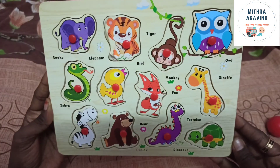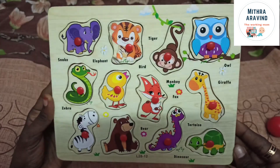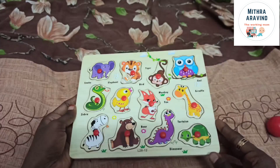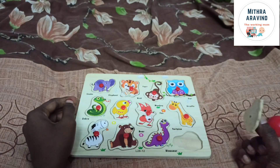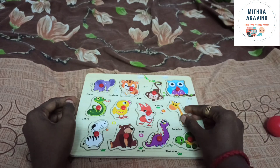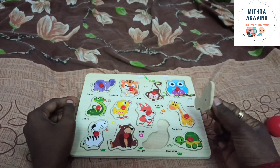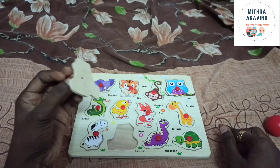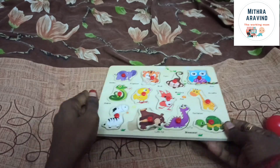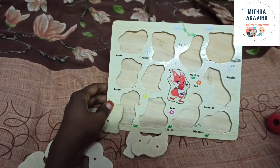This is a pegboard. If you look at this, there are knobs and there are names. The knob will place the name. This requires adult guidance. The knob will place in a custom style — there are many types. I chose the animals.